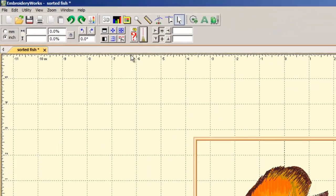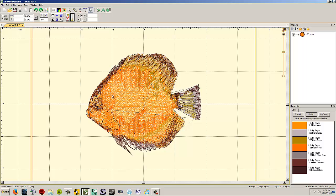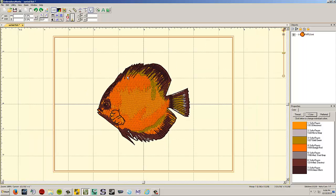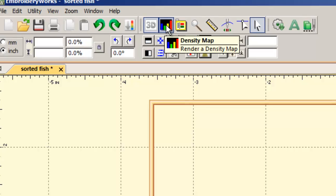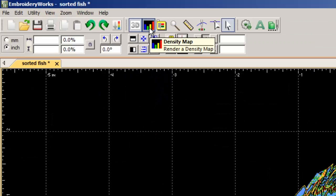The 3D button toggles between a realistic 3D preview and a 2D view where you can see through the stitches slightly — useful for checking layering. The density map button shows how dense the design is: blue is 1–2 layers of stitching, yellow is 3 layers, and red is 4 or more layers. You want as little red as possible. There's a built-in way to reduce density in this program.